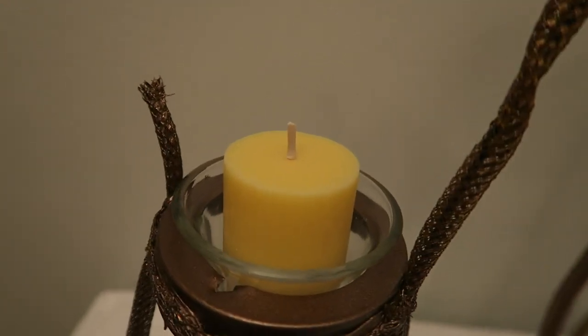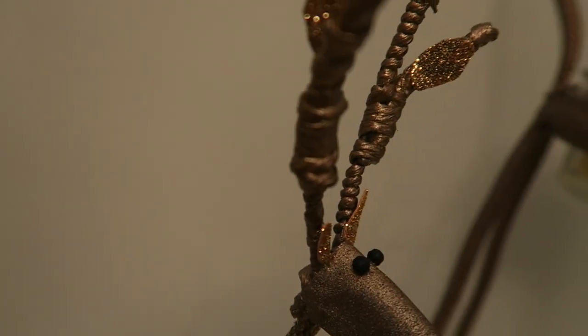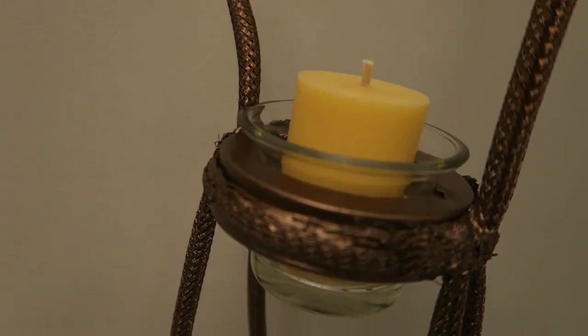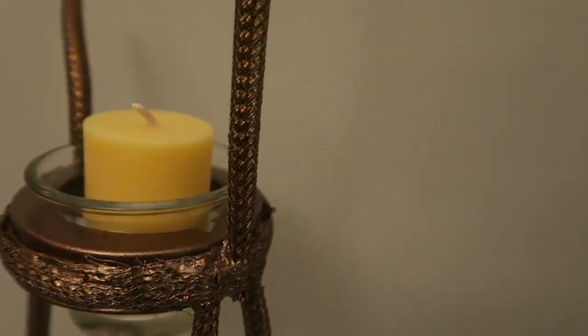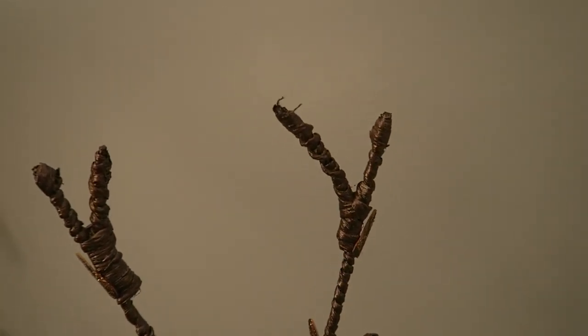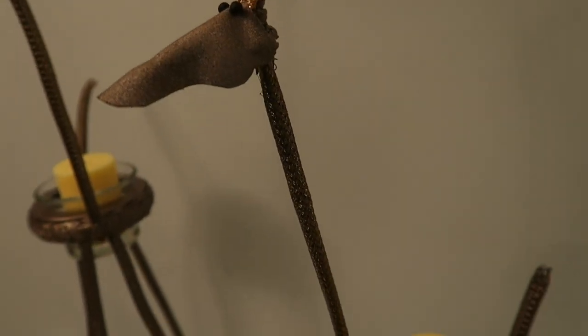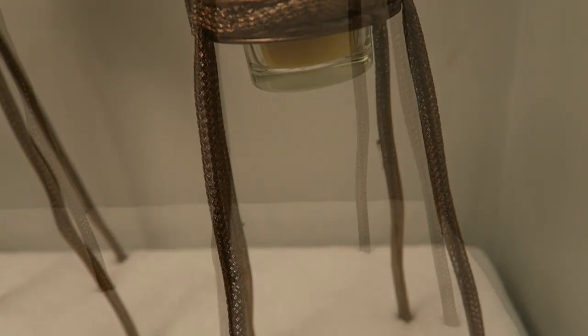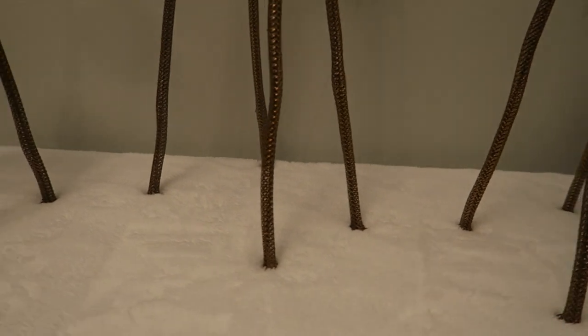I'm just sharing some close-ups now of how everything looks finished — up close of the antlers and the candles, and how everything looks very seamless with the spray paint coating. It goes all the way up to the tallest one, and here's the middle one. I put them on this fluffy white material to give the look of snow.